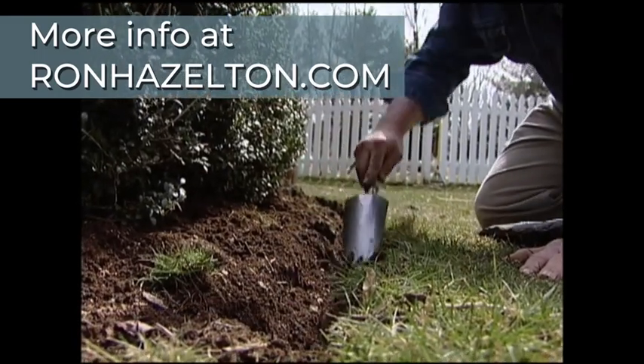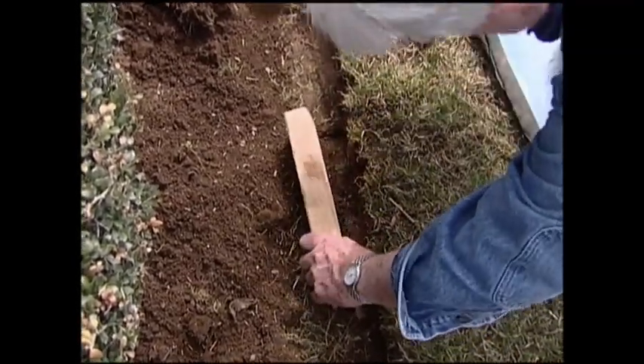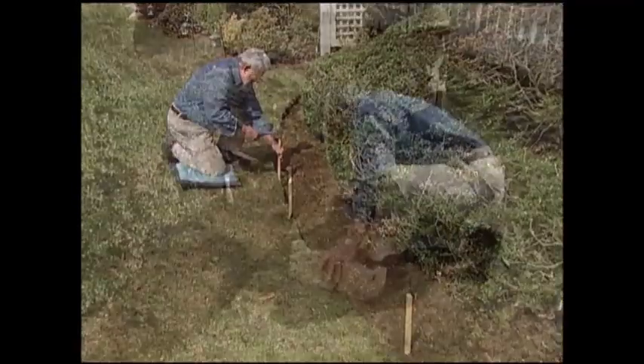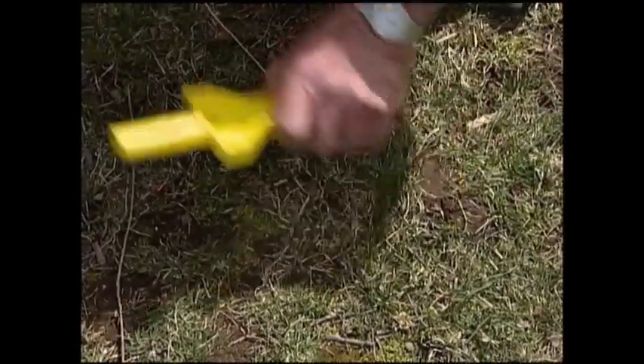And finally, tamp down the bottom of the trench with a block of wood and a hammer or sledge. After driving in stakes, set a block in place at each end of the section and stretch twine across the top.